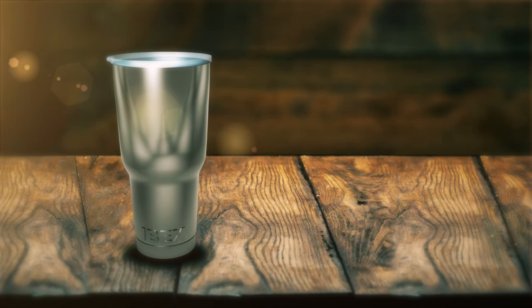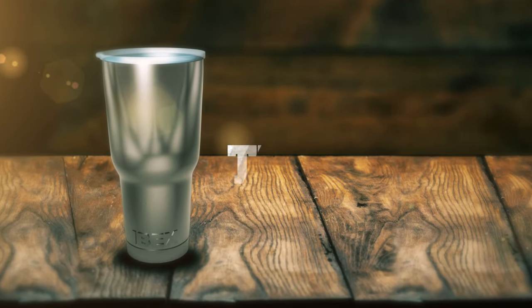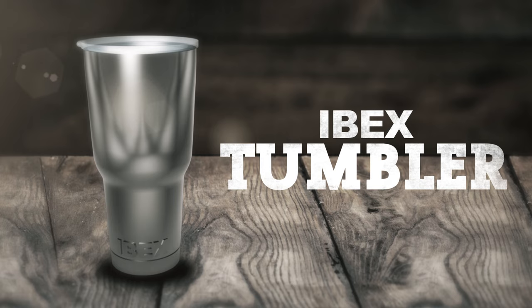There's nothing more disappointing than a lukewarm beverage when it should either be hot or cold. This is one of our main reasons for creating the Ibex tumbler.